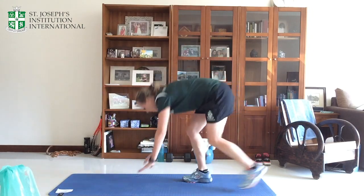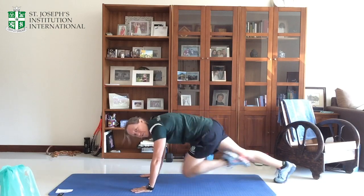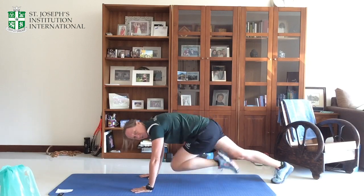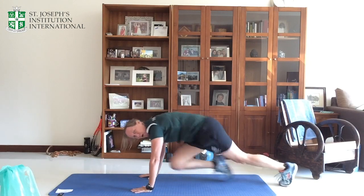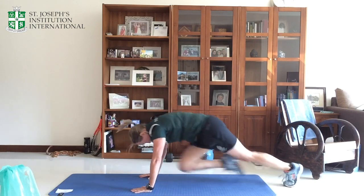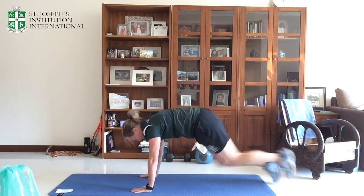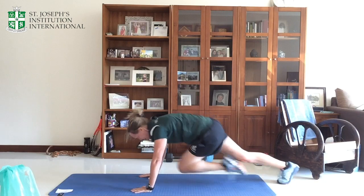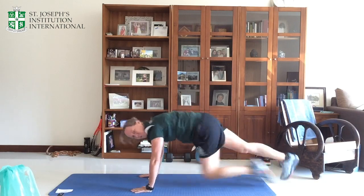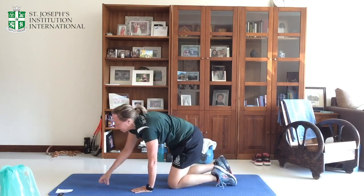Ready? Off we go. Drive the knee up to the elbows. Make sure your shoulders are over the hands. Try and drive as hard and fast as you can. Make sure you extend your leg as you push back. 30 seconds. Down to the last ten, guys — keep pushing. Last five. And relax.